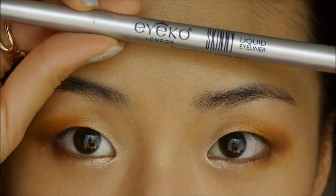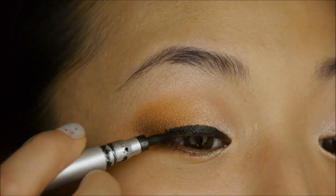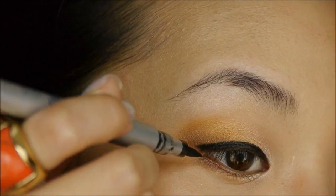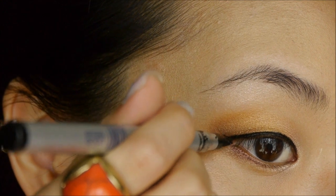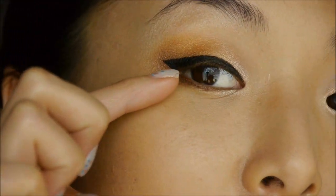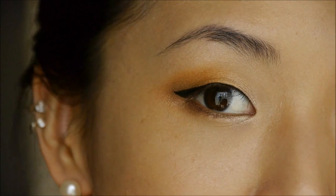Now for eyeliner, I'm just using this Ico Skinny Liquid Eyeliner. Tilting my head back so that my lids are a little bit flatter, I'm going to start on the inner corners, and using little strokes, I'm just pulling it across the whole eyelid. Here at the outer eye corner, I'm going to go in the same angle as my lower lash line toward my eyebrows and pull that wing up a little. If you have a larger crease than I do, you can draw your wing a lot thinner. Since I have monolids and my lids get tucked underneath, I like doing it about this wide — thicker at the outer corners, gradually thinner as it goes in.